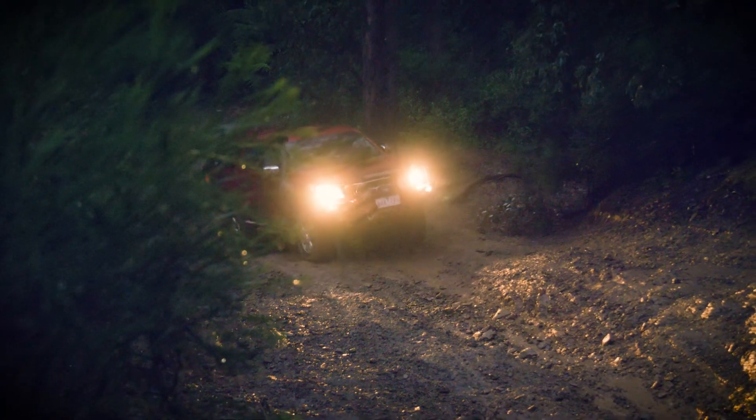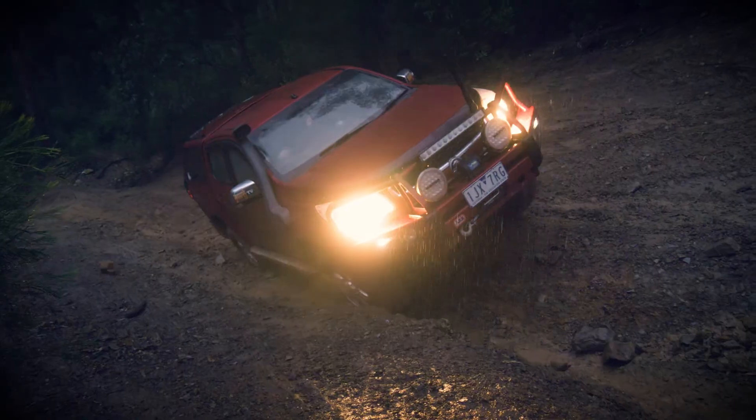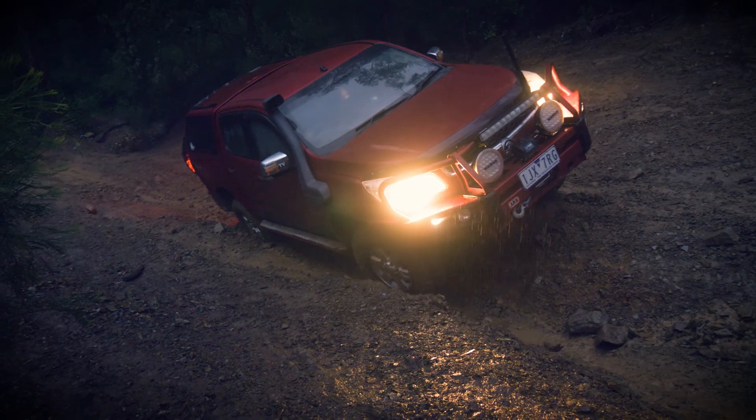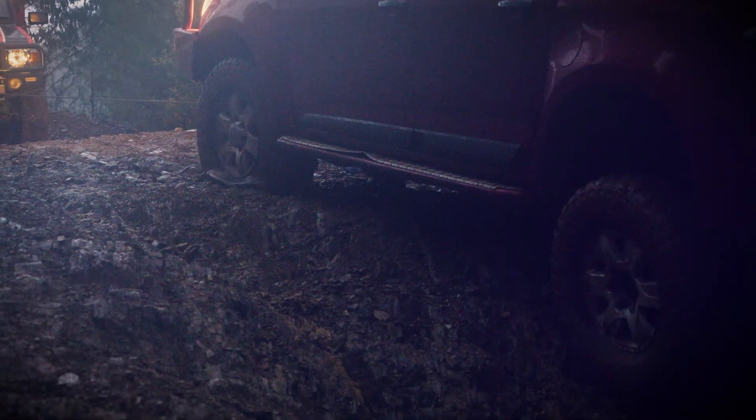All we had left now was a camera car. By now it's very cut up, very slick. One tyre on the Mickey Thompson car, one tyre on the 360 car, and both front tyres on the camera crew car.